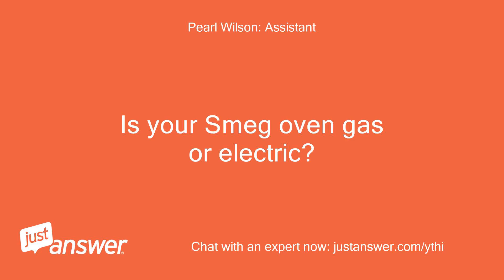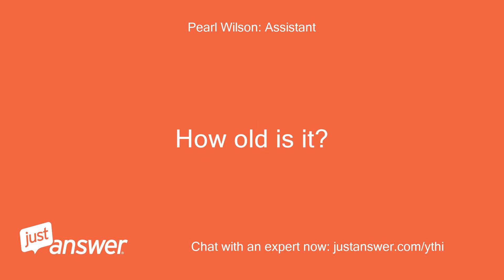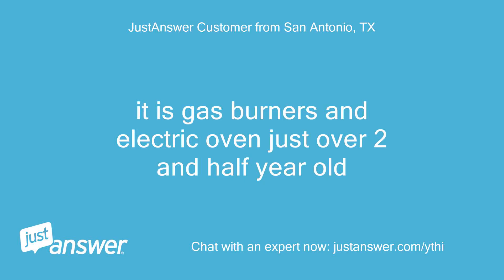Is your Smeg oven gas or electric? How old is it? It is gas burners and electric oven, just over two and a half years old.